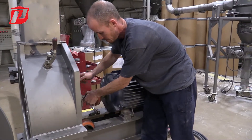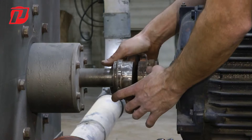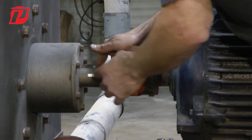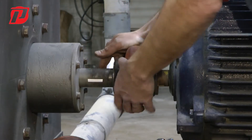Now that we got the one removed, you can see that we have two more metal couplings. There's a keyway here and a keyway on here, and those metal ones will lock down onto that key.